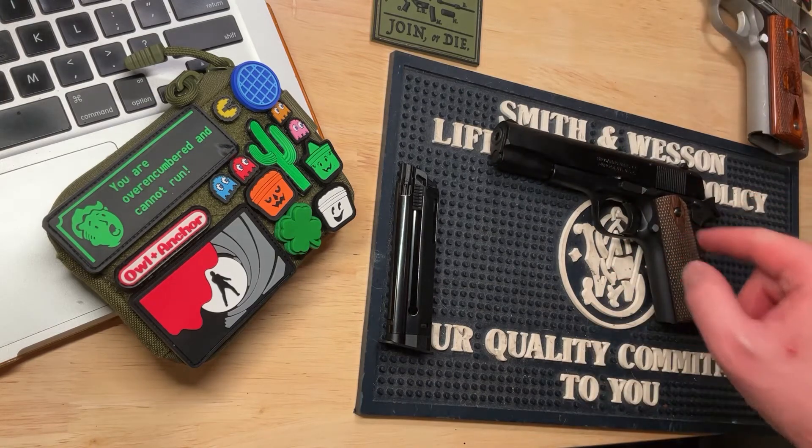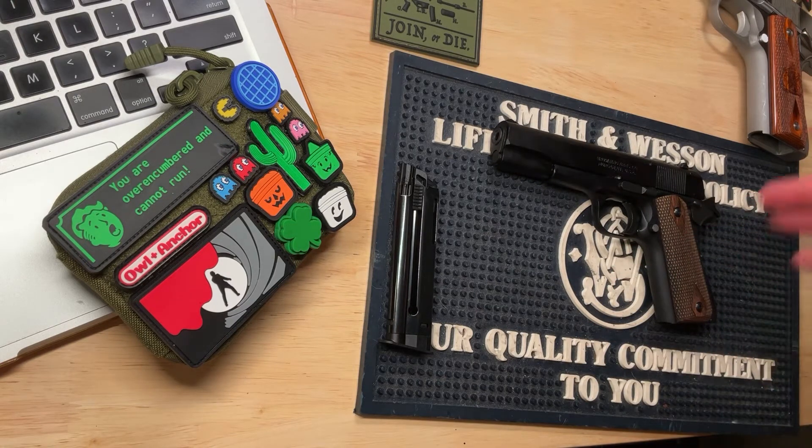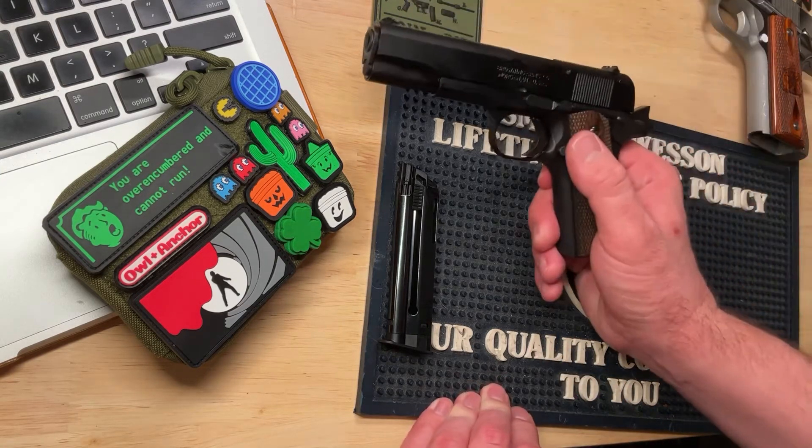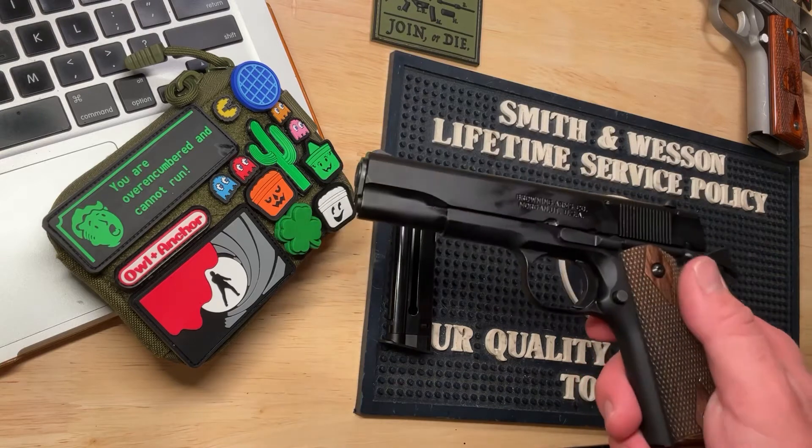Which right now, with the cost of ammunition, this is the gun that gets shot much more. Brief overview: this has pretty much all the features of a standard 1911.